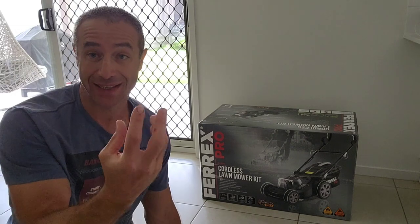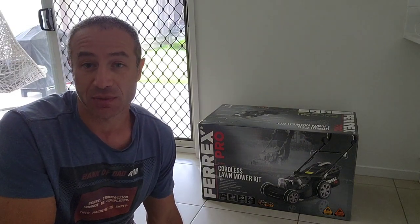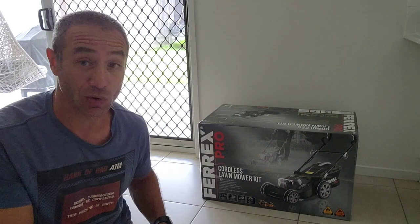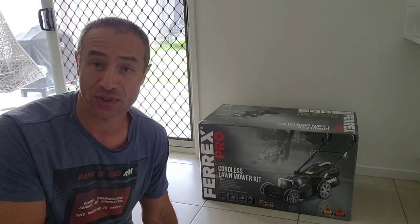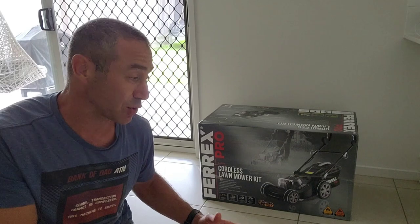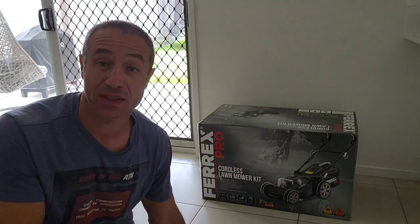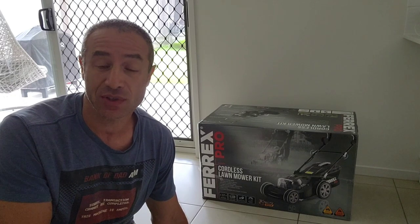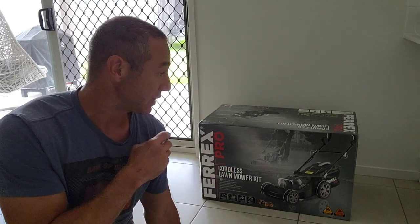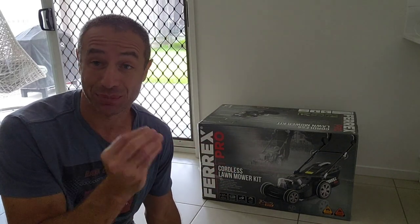It's five years old and started leaking oil from the shaft, so it's quite an expensive repair. Aldi had on offer their own brand Ferrex — I'm not sure who does the rebranding, but there was a lot of buzz on the internet that this lawnmower is not too bad. It has two batteries, I think 4 amp each, and it's 20 volts. The consensus is it's not great, it's not bad, it's just a good lawnmower, but the price is right.